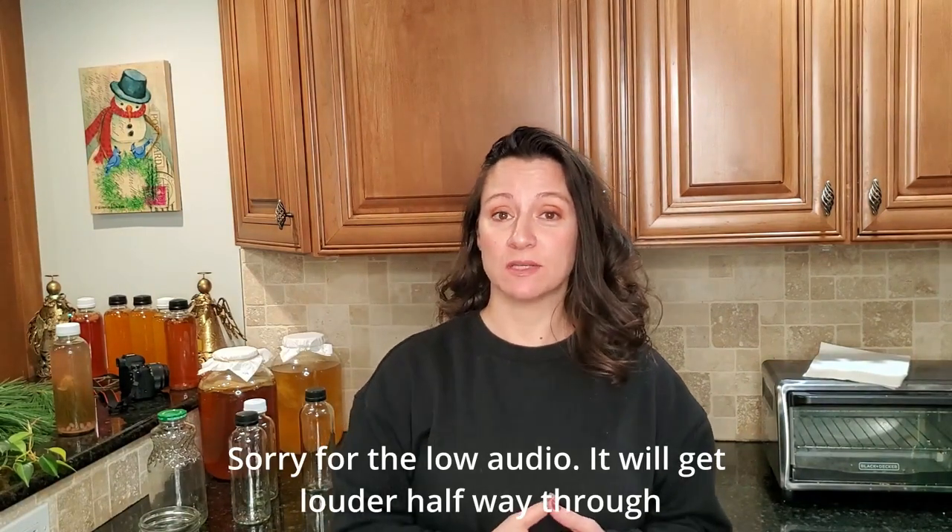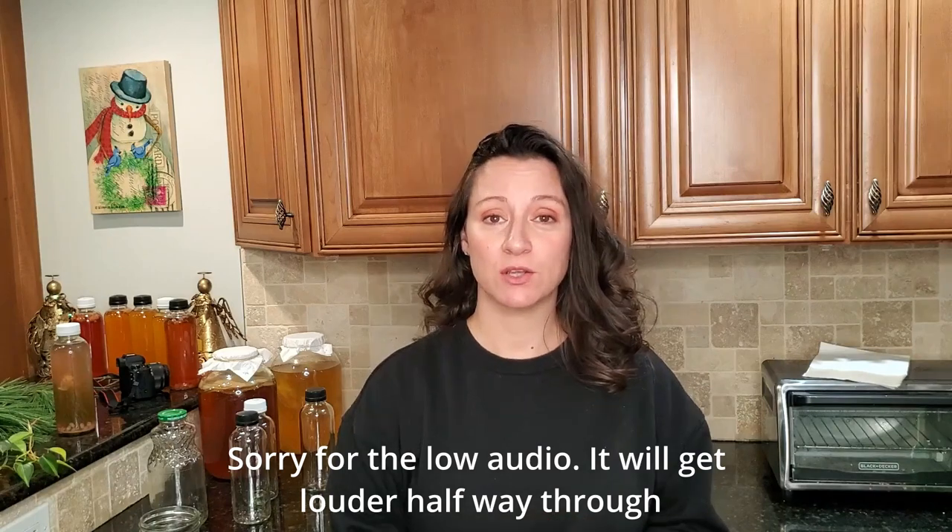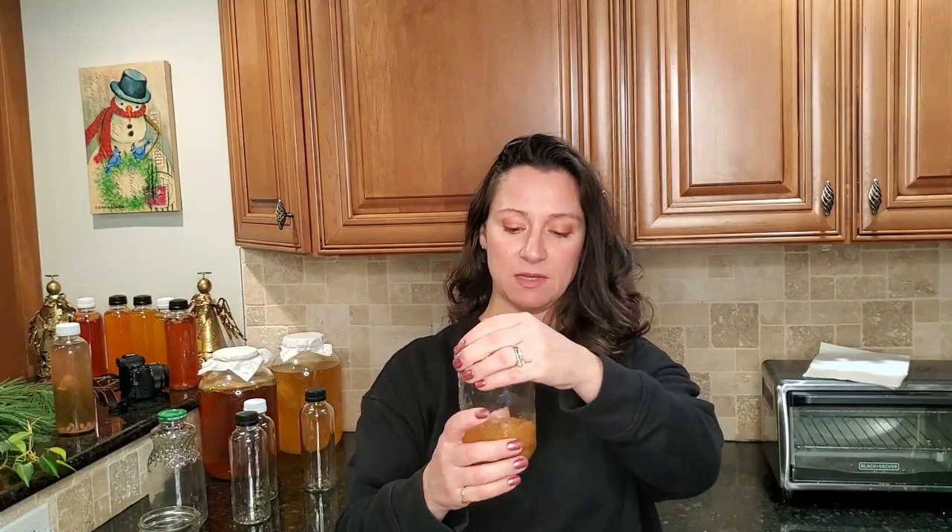Maybe you took a break from brewing, or you just never got around to making that next jar of kombucha and you want to save your SCOBY still alive. In today's video I'm going to show you how you do that. You can also use this method if you just need more starter tea. As an example, I'm going to use the jar that I keep in my cabinet for SCOBYs and whatever other things I may need.